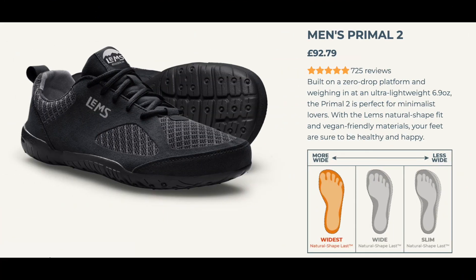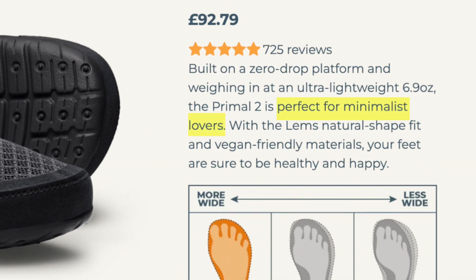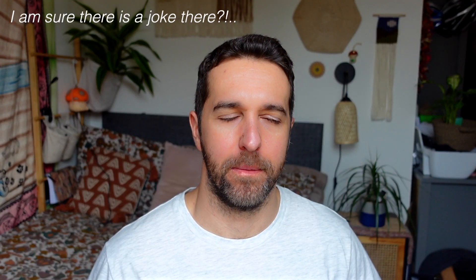It's a high quality shoe at a reasonable price. The reason they're not going to score any higher for me — and it's personal preference — is that they're not minimalist enough for me. In hindsight, I probably would have been better off getting the LEMS Primal 2 which in their own words are perfect for minimalist lovers. Style wise, they're alright but they're not Air Jordans, and if anyone can make a pair of barefoot Air Jordans, I think there's a massive market for it — I'll definitely buy a couple of pairs anyway.